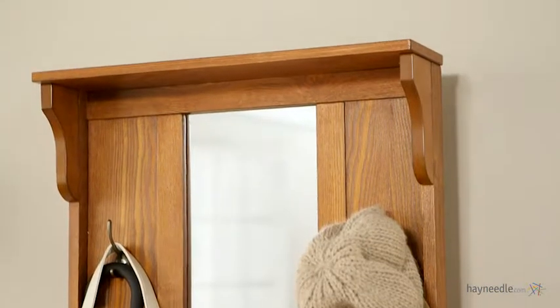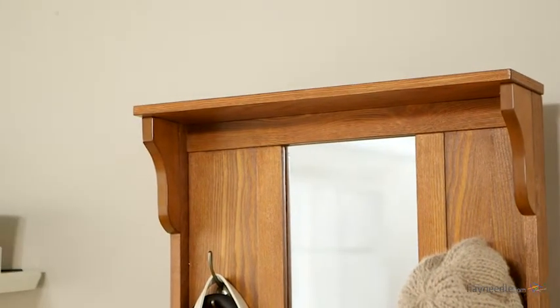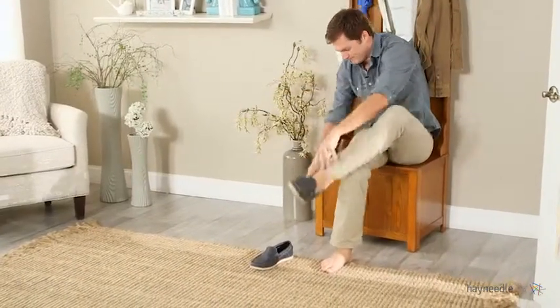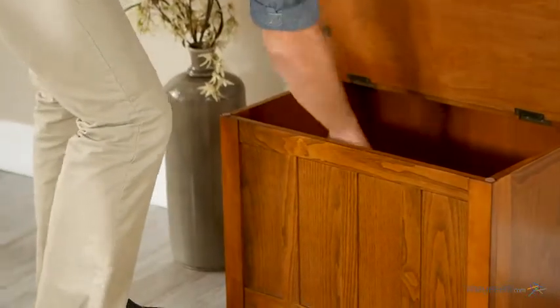Best of all, this hall tree features plenty of space for storage. The very top is spacious enough for most out-the-door items, while a storage bench makes not only a perfect seat to put your shoes on, but inside the flip-top lid is plenty of room for shoes and other out-of-the-way items.